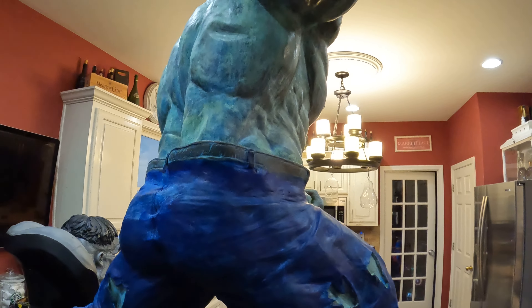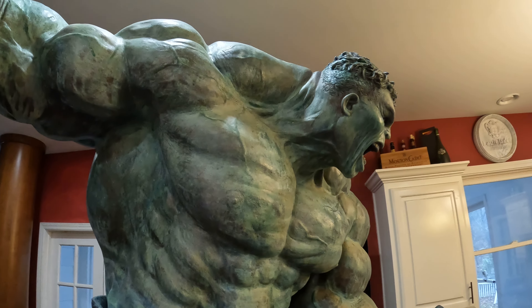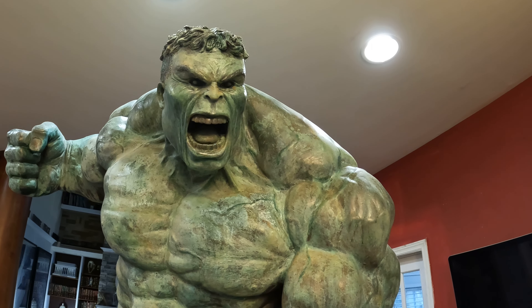I saw on eBay not too long ago a person who customized this particular sculpture as a Gladiator Hulk, or World War Hulk — that looked pretty good too. But no one's got this paint. I call it a classic bronze patina Hulk.